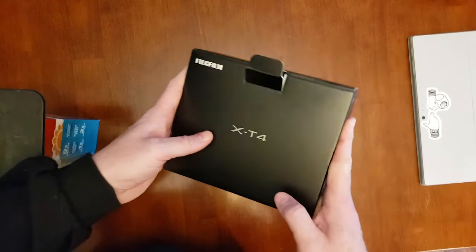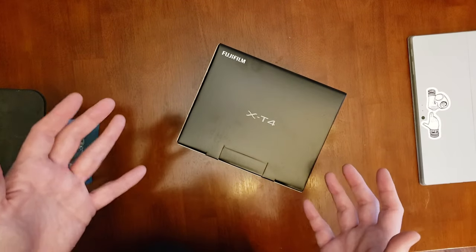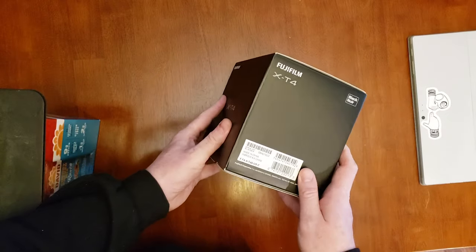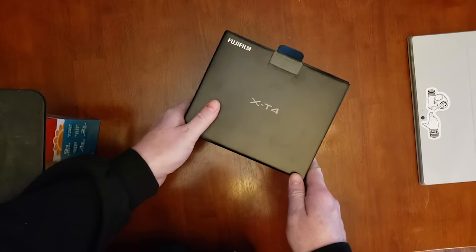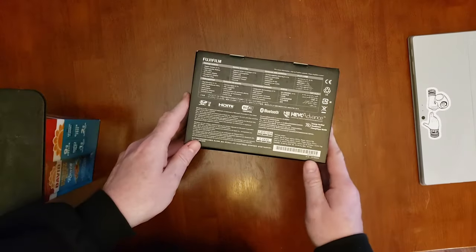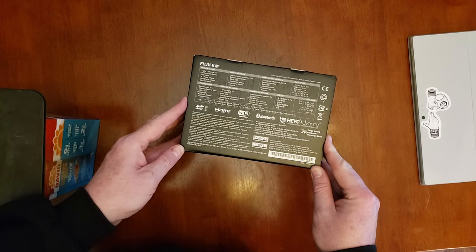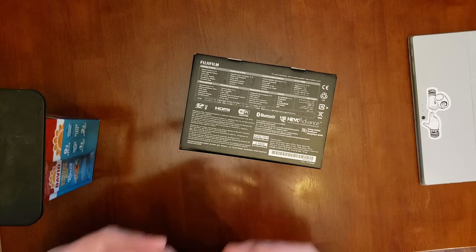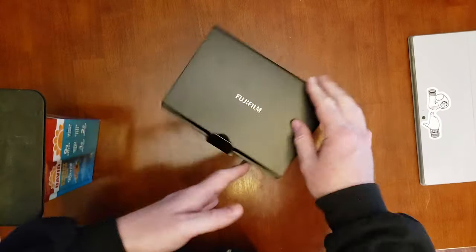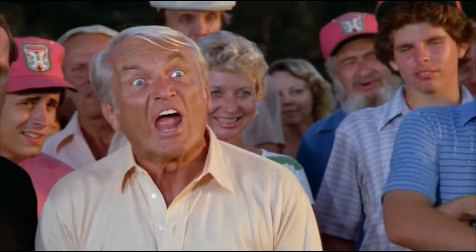So this is brand new. I just got this in the mail. This is going to be an unboxing video for someone who normally doesn't do unboxing videos. So this is again the Fujifilm X-T4. Now I'm not very good at showing you probably what you want to see, but I'm going to unbox this like I normally would — like as if I just got some cool gear and I want to go through and see what's in the box. What's in the box?